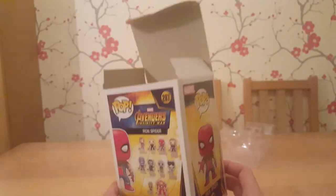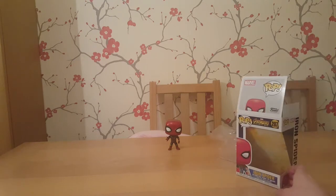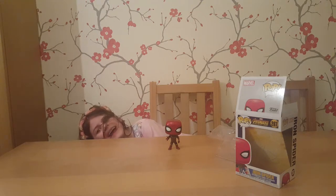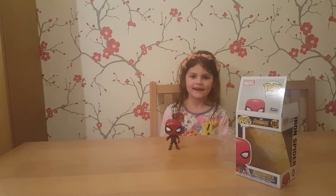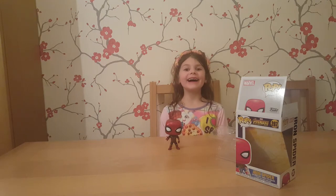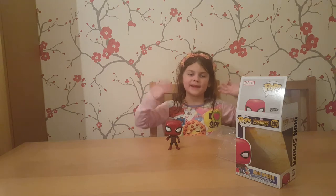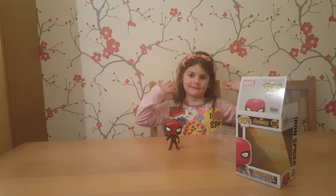We're thinking about starting a subscription box with pops, so let us know what you think about that. We'd like to open one every month, so we're going to look into that. We love Disney pops. So there we go — that's our first Funko pops opening. We hope you enjoyed the video. Please subscribe, like the video if you liked it, leave us a comment, and we'll do some more pops videos in the future. Bye.